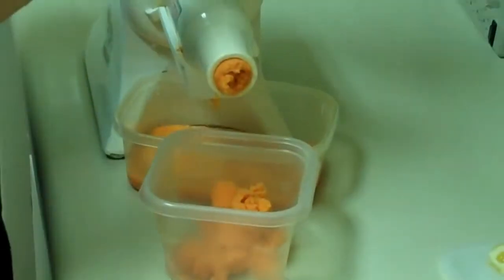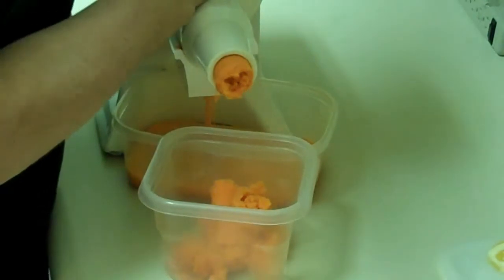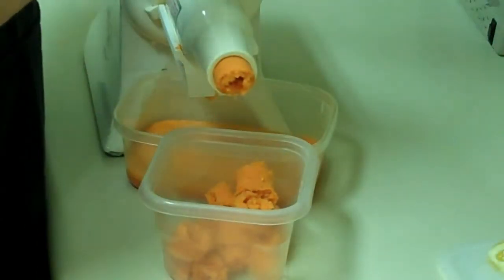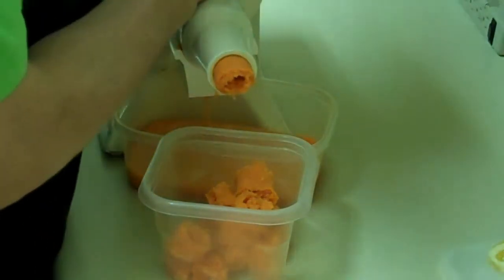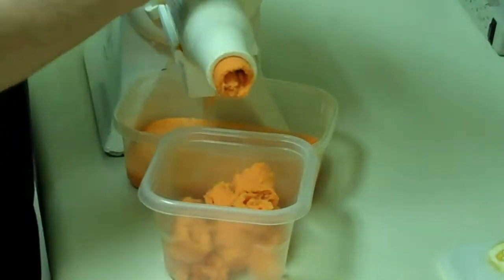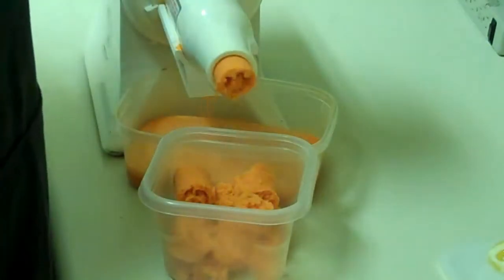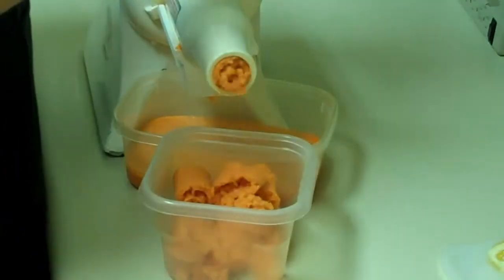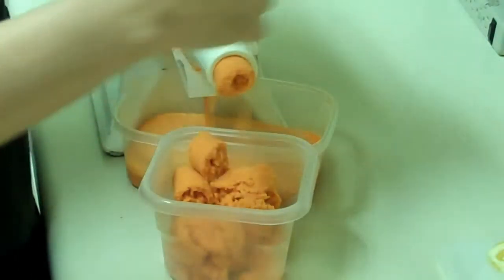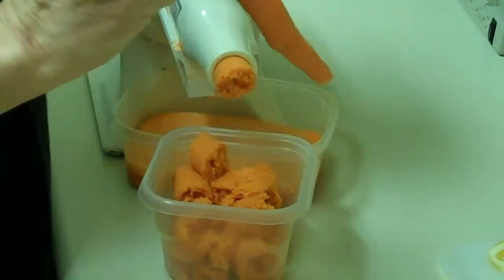What you'll find is that a lot of centrifugal basket juicers are very loud — they are extremely loud. The Champion is not so loud; you can probably still hear me talking. But it's a wonderful machine that creates an excellent juice full of life-giving, cell-rebuilding enzymes. Remembering that what we're after when we're juicing are the life-giving enzymes that help rebuild our cells stronger.